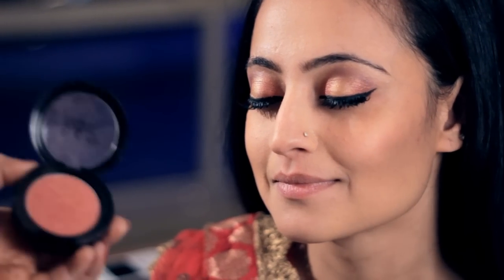I'll be using a pink shade of blush. The best way to apply it is by smiling at yourself in the mirror and applying it just on the apple of the cheeks, taking it upwards. Because the blush that we've applied already has a sheen in it, I'm not going to apply a highlighter. But in case you do, take any shimmery colour and apply it just on the cheekbones.